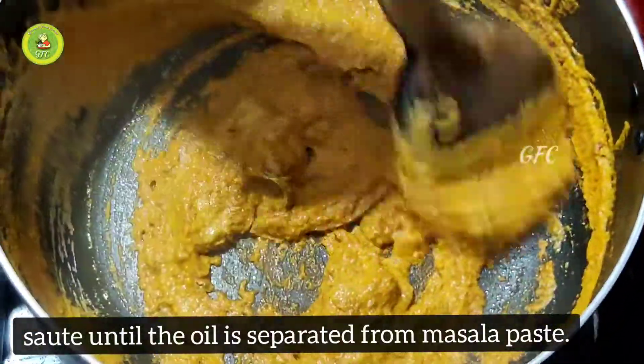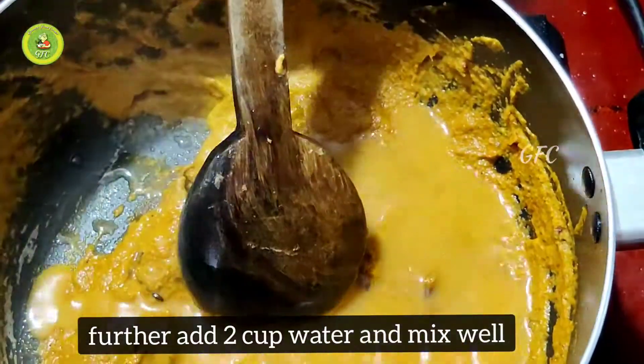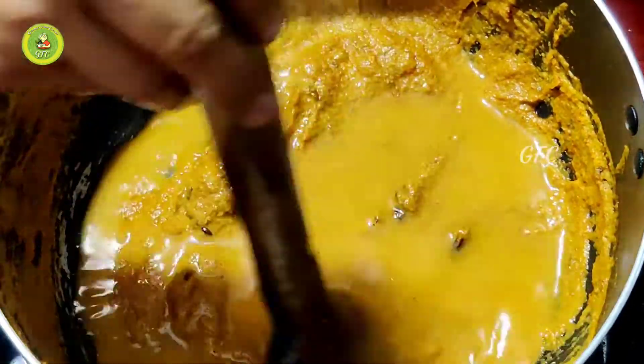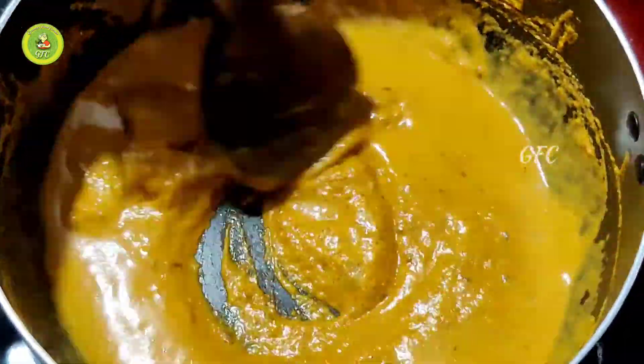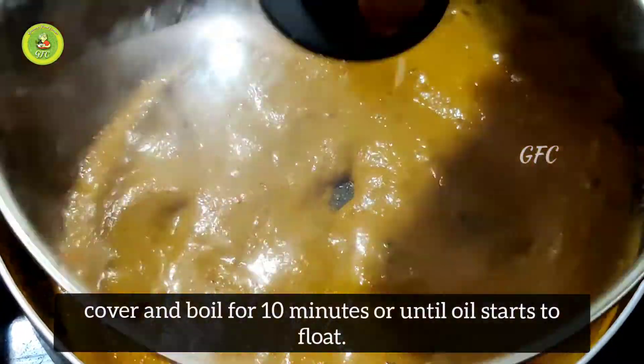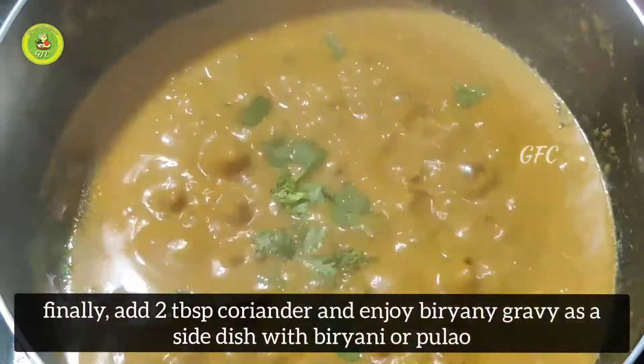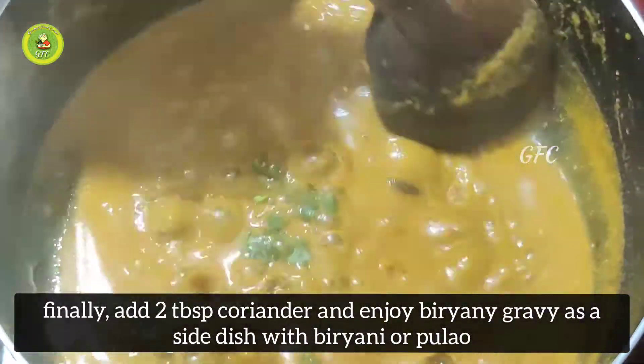With this pan, add a cup of eggs and mix it well for 10 minutes. We are ready to cook the rice with a side dish and it will be very tasty.